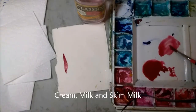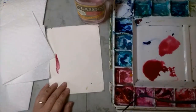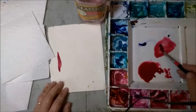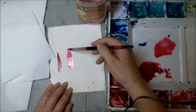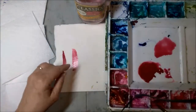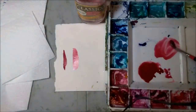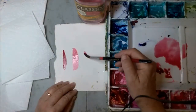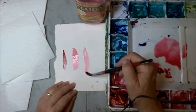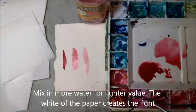One way to think about consistency is milk, cream, skim milk. Over here on this side I added more water into the solution and now you'll see a different shade — these are different values of the same color, that being much darker. If I go even further and add more water I'm going to get a much lighter shade, so that's a way to see the difference.